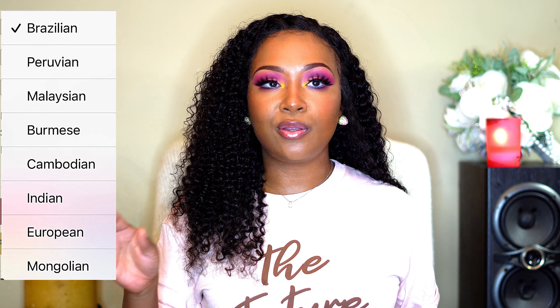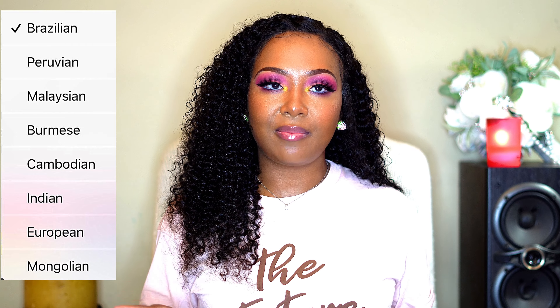I would definitely recommend this one, especially if y'all are trying to save a little bit of coins, because the price is super affordable for human hair. You have a lot of choices when it comes to the origin of the wig — Brazilian, Peruvian, European, Indian, and more — I'll put them on the screen. You can also get it from 12 inches to 24 inches long; the price will vary. Mine is 20 inches, Brazilian, and it's only $161. I think that's a steal — if you're wearing synthetic lace fronts, you might as well put a couple extra coins together and get human hair, which will last much longer. I will leave the link in the description box.